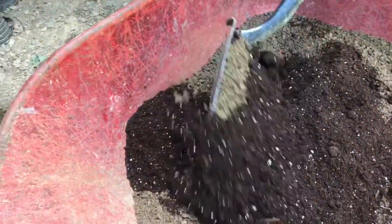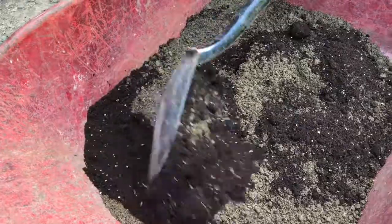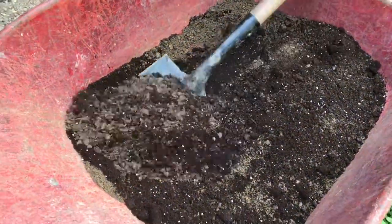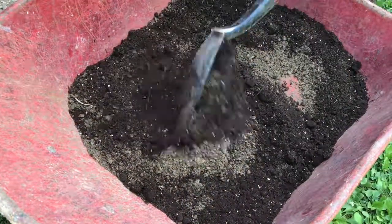We're gonna use a 50-50 mix of potting soil and the soil that the plant is actually going to be living in. The roots will have no problem at all expanding into this space.